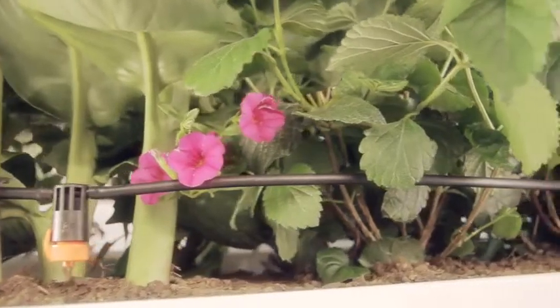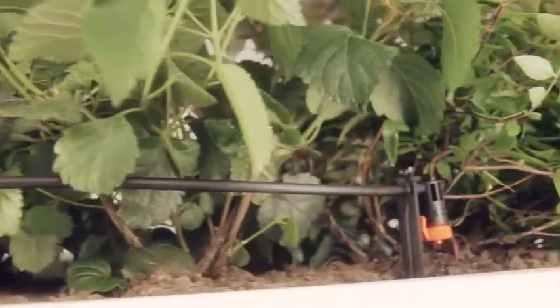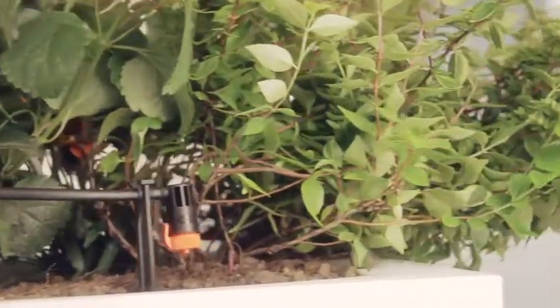Not even a drop of precious water is wasted. Tempo Hybrid, an eco-friendly, high-tech choice for convenient, efficient watering. From Klaber, the masters of water.